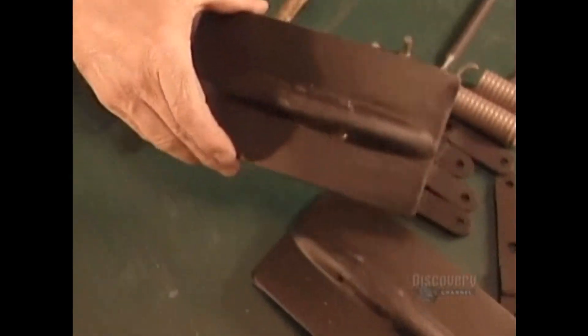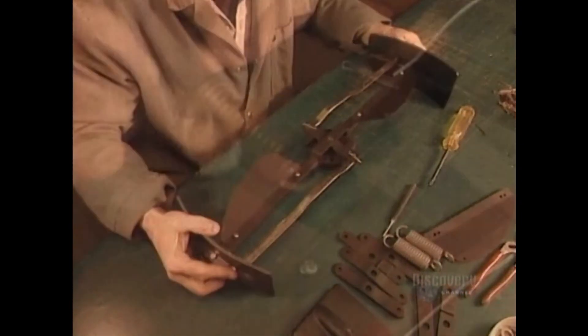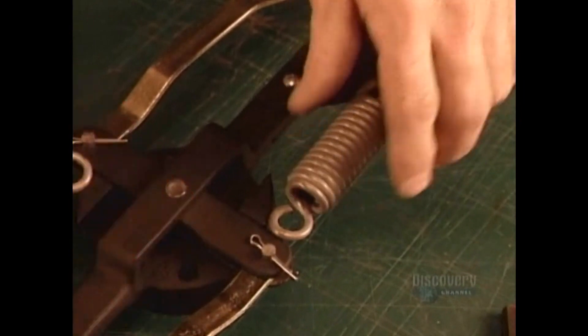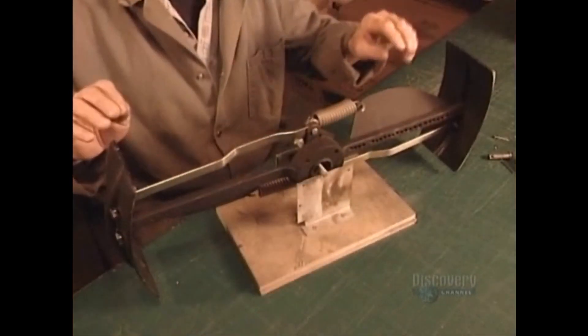Now they assemble what's called the propeller governor, a key component that prevents the propeller from overspinning and breaking down in high winds. When the propeller spins too fast, the centrifugal force pulls on these springs. This activates the braking flaps, generating drag to slow the propeller down.